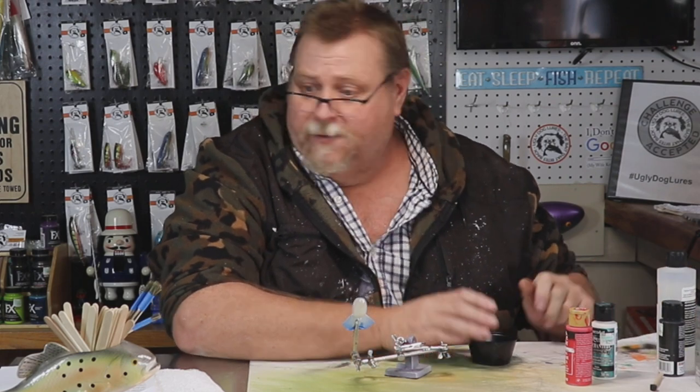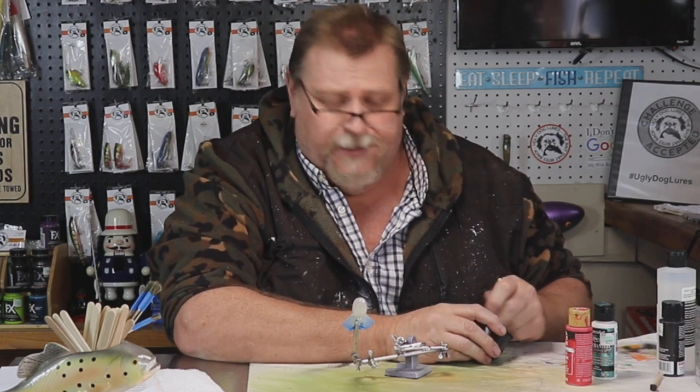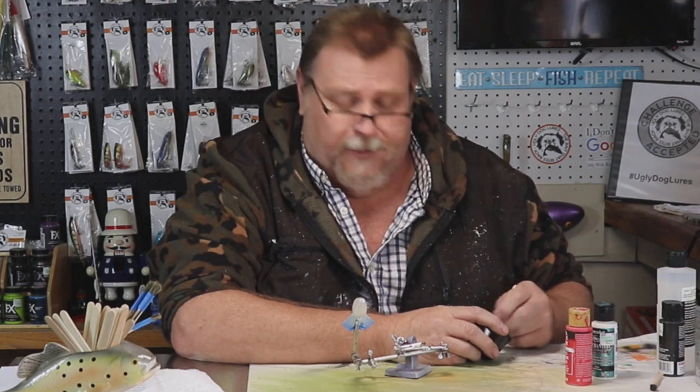If you're new to my channel, folks, welcome. My name is Charlie, and me and my wife Melissa — this is what we do. Actually, this ain't really what we do for a living; this is what we do for fun. She owns a real estate company and I am a postmaster.